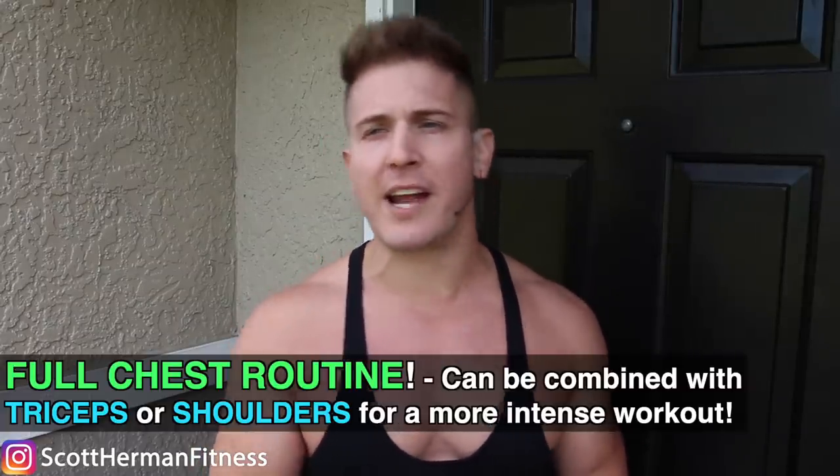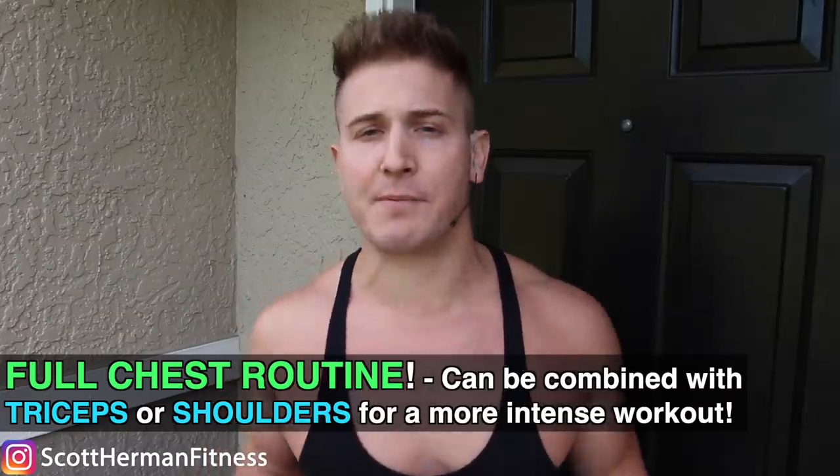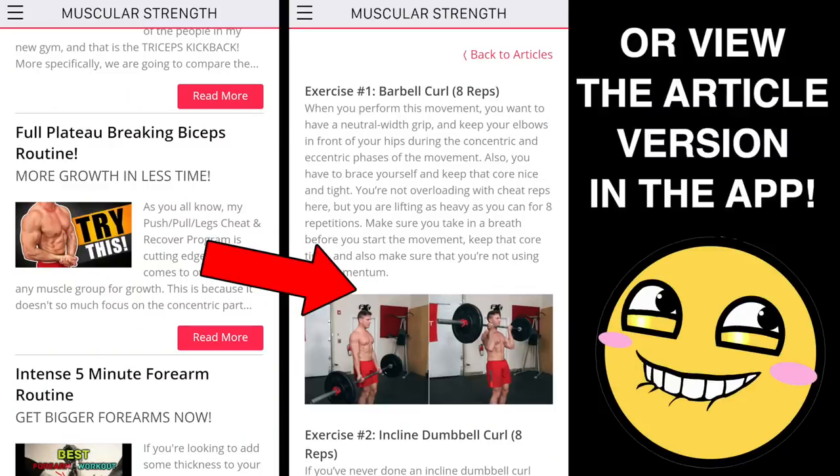That's it for your chest workout. If you want to combine this with your shoulder day or triceps day — or do chest, triceps, and shoulders all in one day — you totally can. If you missed the biceps giant set routine, I'm going to link to it in the end screens of this video. If you enjoyed the workout, be sure to smash that like button, leave a comment below, and as always, more good stuff coming soon.